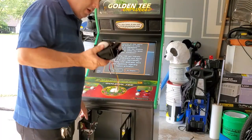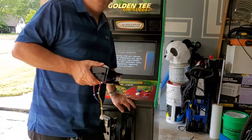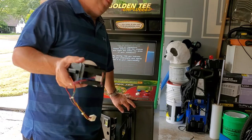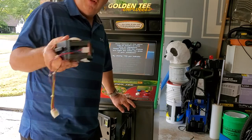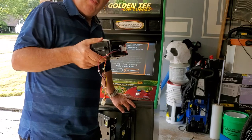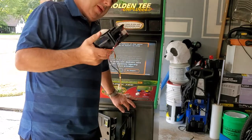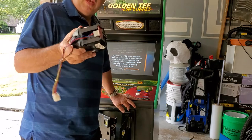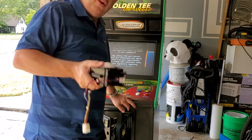This video is going to help anyone that has a Golden Tee ball for Silver Strike Bowling, Simpsons Bowling, or a number of games that all have a trackball. You'll be able to rebuild the trackball or replace it really easily — don't feel intimidated because it's really simple. It's actually like a mouse on your computer at home.